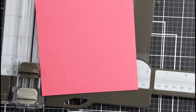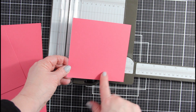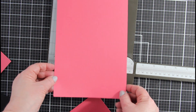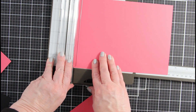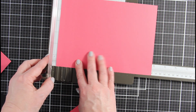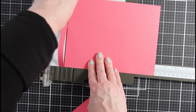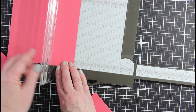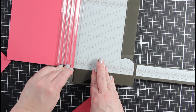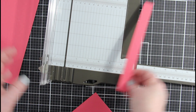Now we have our square of 4⅞ — we're going to set it aside. We're going to take the long paper again, put it in lengthwise, and cut a ½ inch off — put it at the 8 inch mark and cut that ½ inch off. Rotate the paper and cut ¾. This will give us a nice little handle for our little valentine basket. We'll set that to the side.